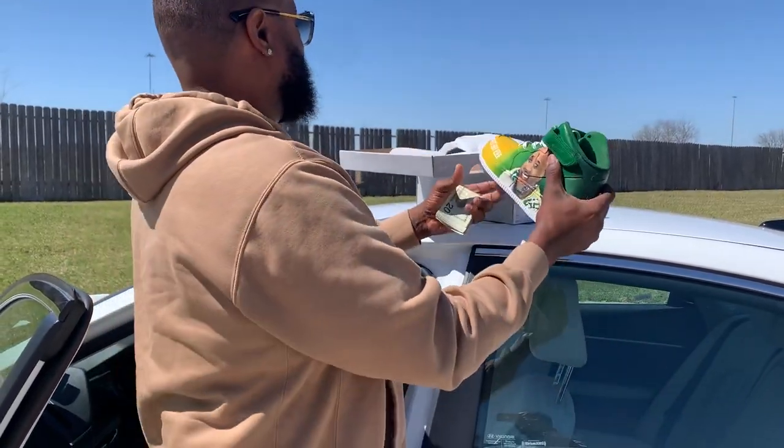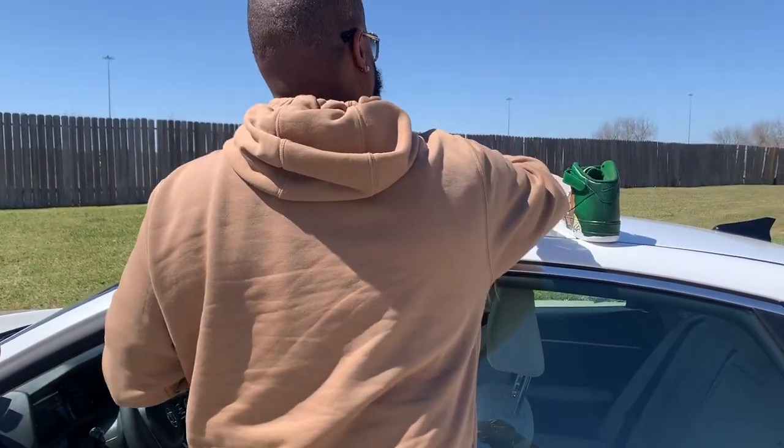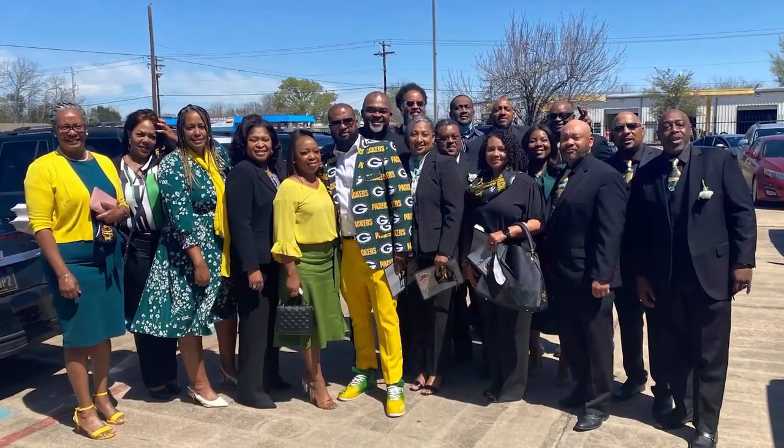I see it right there. I see it, bro. I promise you it is. Yes, sir.